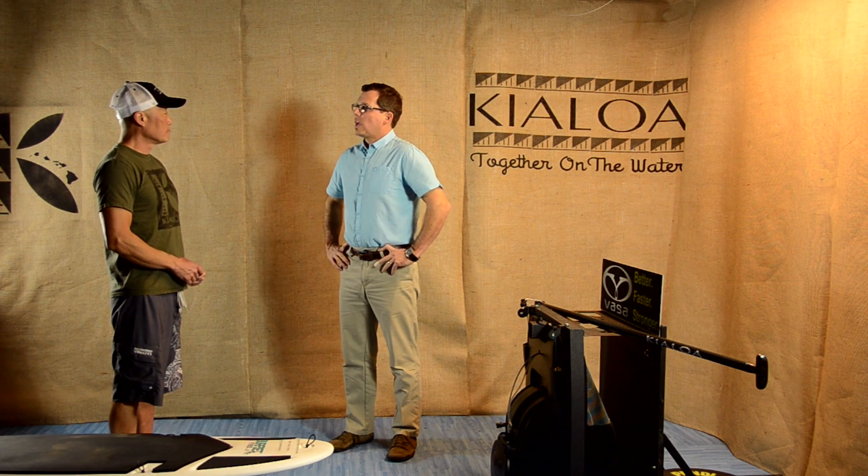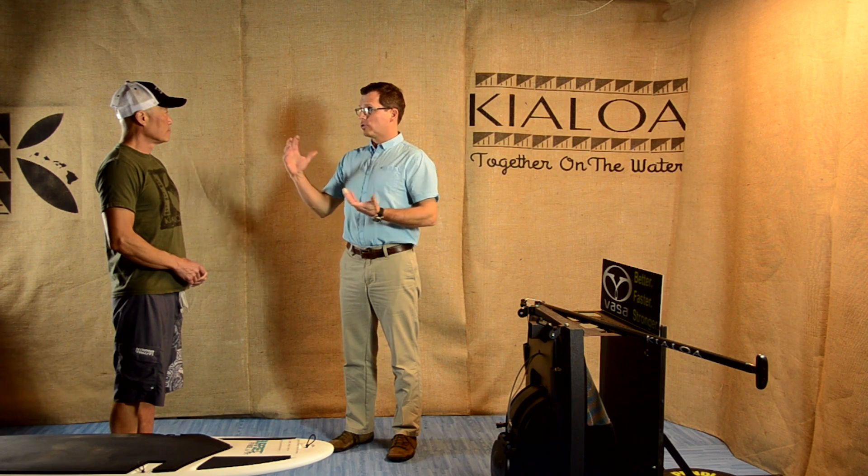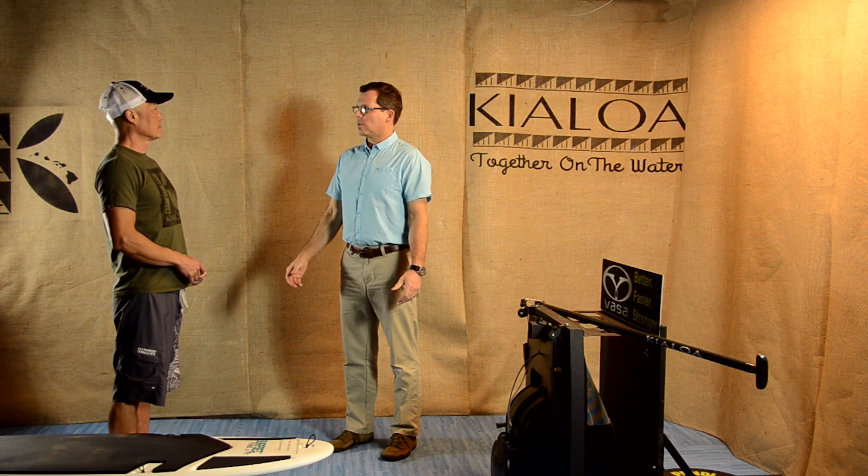Welcome back to Kilo's video series on biomechanics. In this second video, we're going to talk about the foundation — really the postural components of stand-up paddling. We're going to look at what the spine is supposed to be doing and how the spine relates to some of the lower extremities.